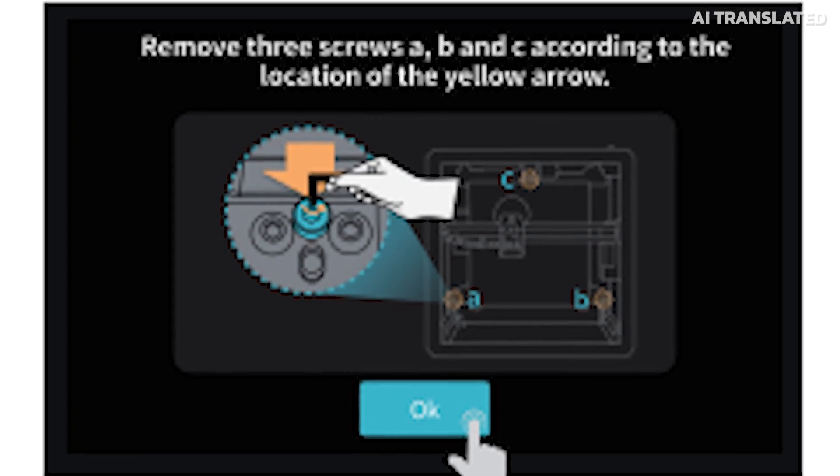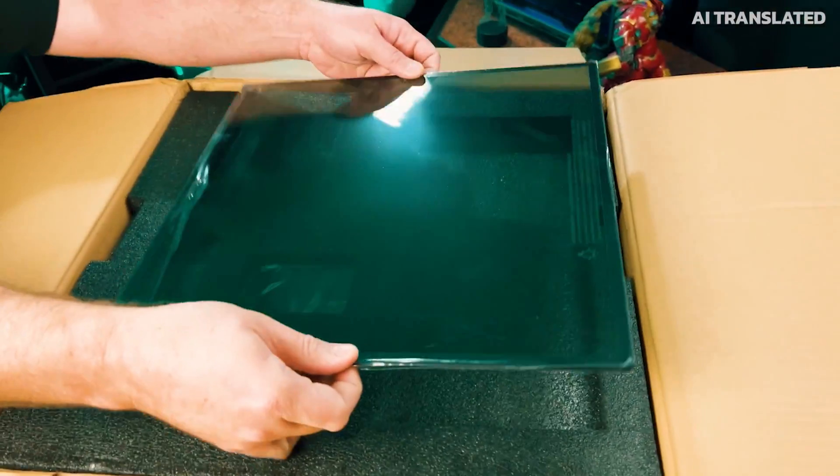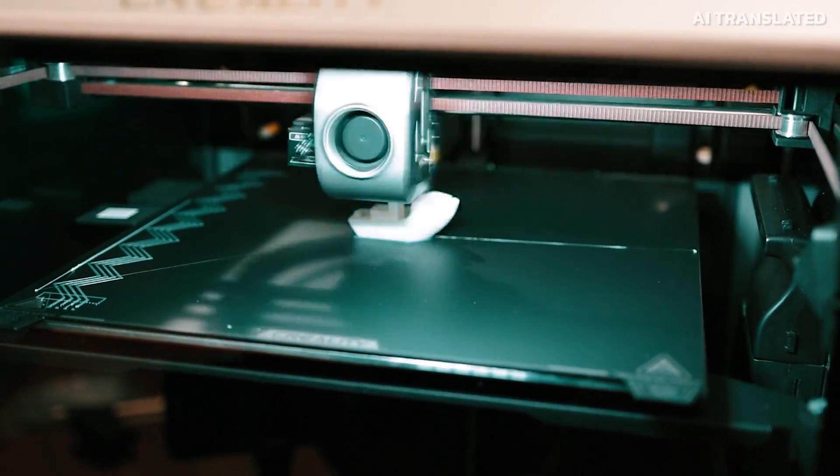Today's the day we will learn how to set up and do the initial setup of our Creality K1 Max 3D printer. In the last video I did the unboxing of it, but in this video I'm going to show you how simple it is to set up this printer and get it to produce your 3D prints.